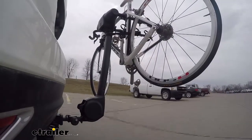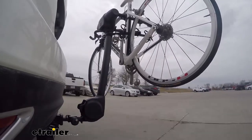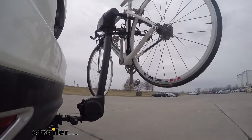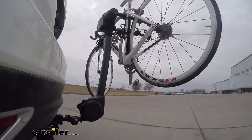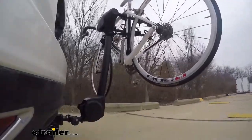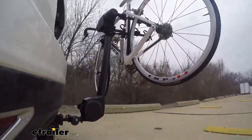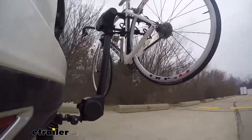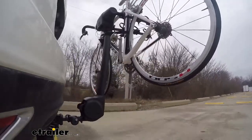Here on our test course, we'll start by going through the slalom. This is going to show us the side-to-side action, simulating turning corners or evasive maneuvering. Once we get to the alternating speed bumps, we'll see the twisting action, which simulates hitting a curb, pothole, or driving over uneven pavement. Once we get to the full speed bumps, we'll see the up and down action, just like driving in and out of a parking lot, parking garage, or driveway.